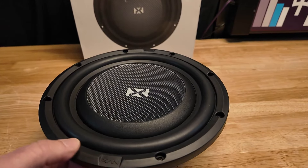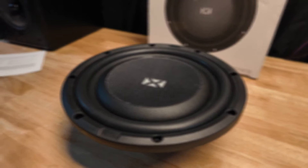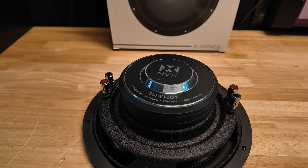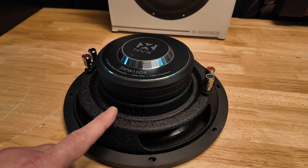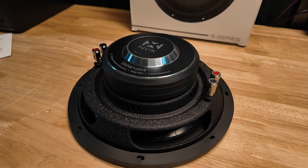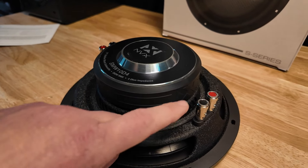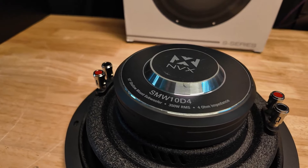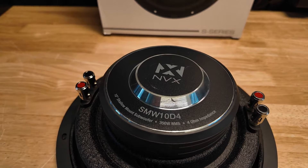Let's get it flipped over and I'll show you guys the back. This thing does have a pretty beefy looking magnet for a shallow mount, a nice wrinkle finish on the basket, and a magnet bumper. It's a pretty nice looking little sub. You do have push terminals on each side, and you can see it says 350 RMS — this is the dual 4-ohm version.